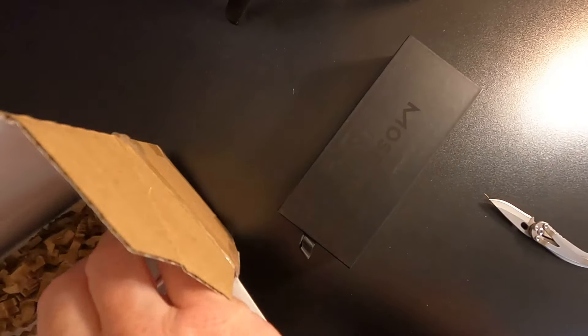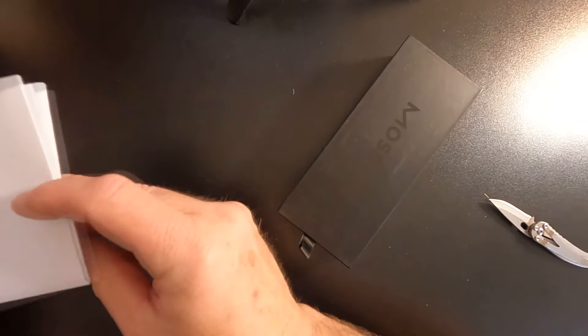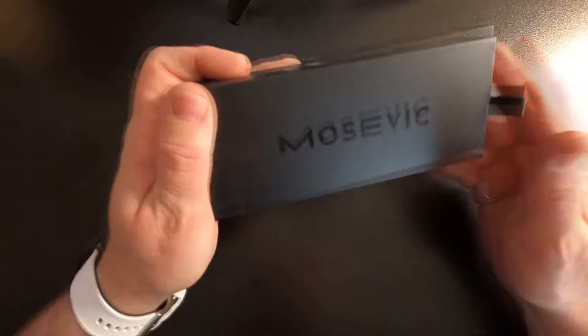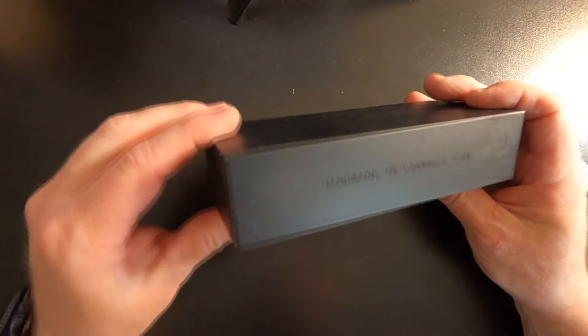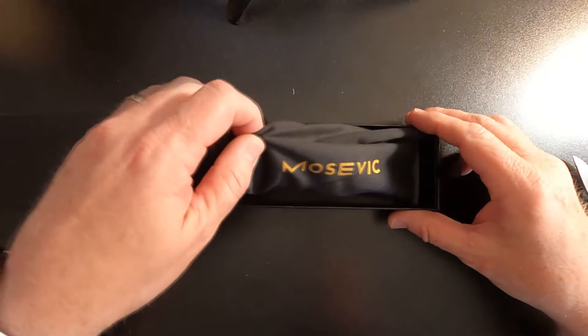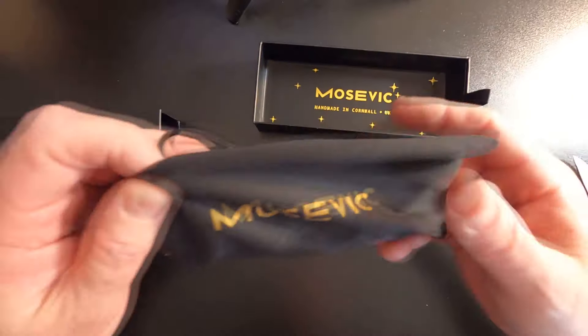All right, there's the box and the shipping label. A little dusty. Nice, sturdy box. Handmade in Cornwall, UK. Let's go ahead and open these up. Packaged quite nicely.